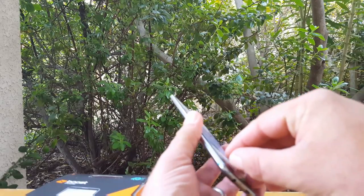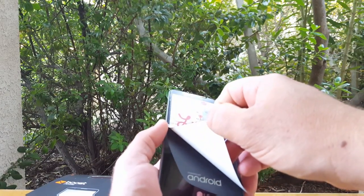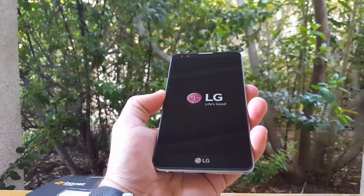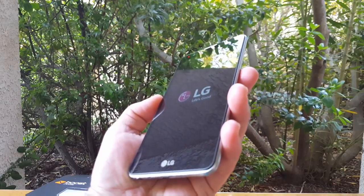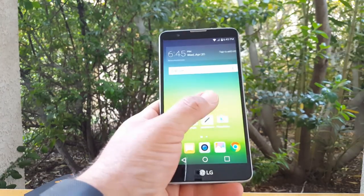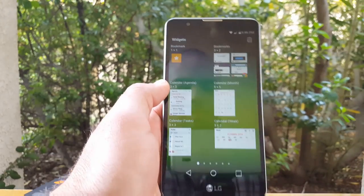Just hold down the back power button. Let's go ahead and remove this screen protector. There we have it — LG, Life's Good. It's going to boot up. I'm going to go ahead and bypass the setup so we can go straight to the walkthrough of this device. I already set it up, so I want to walk you guys through it.